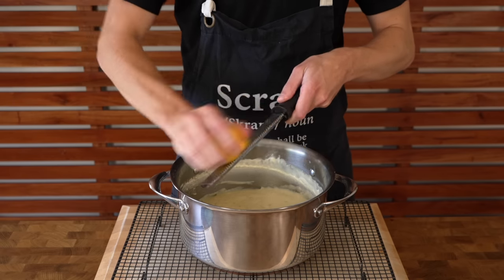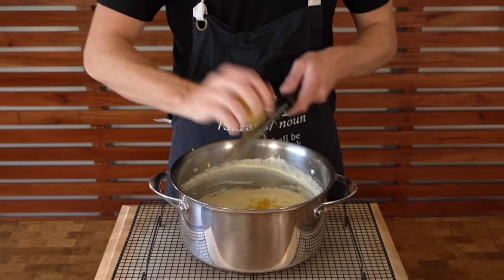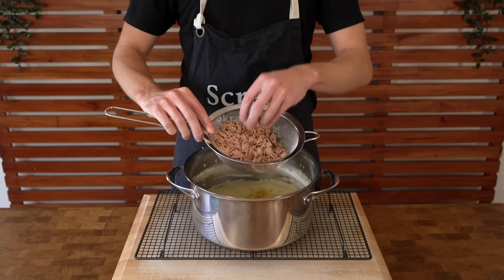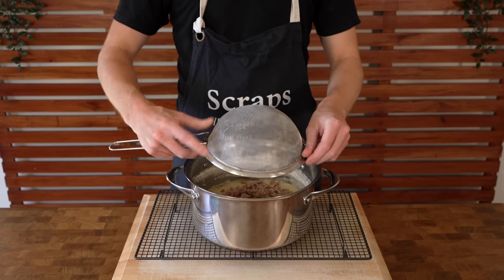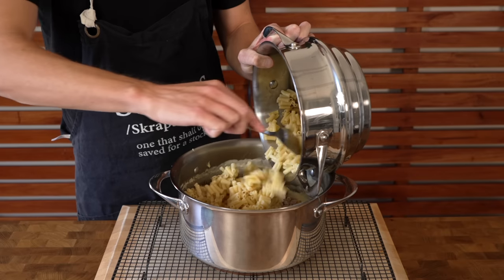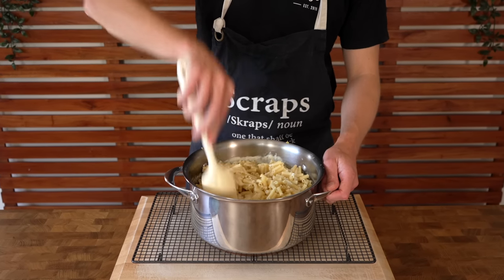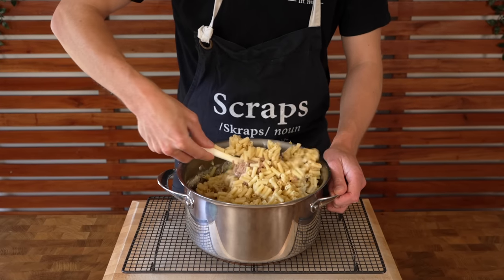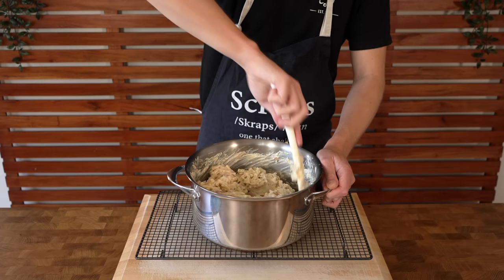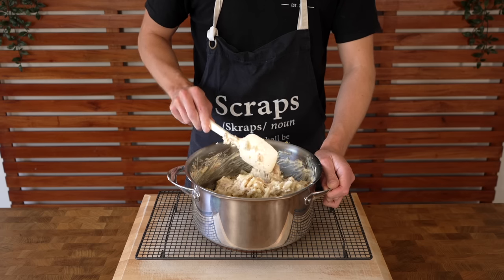This is completely optional, but I'm adding in the zest from half a lemon for a beautiful citrus infusion. Don't add any more though as it will become overpowering. Follow that up with the drained tuna — I've crumbled it in my fingers to break it down a little, making it easier to eat. Then lastly add in the drained pasta, breaking it up a little as it can stick together. Get in with a spatula or wooden spoon and mix everything until it's all combined and covered in the sauce, making sure to get to the bottom of the pot.